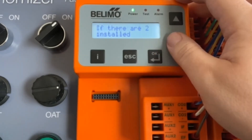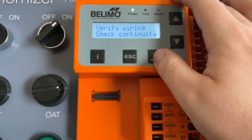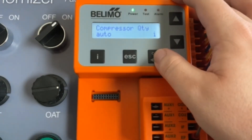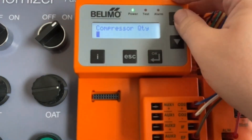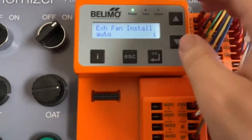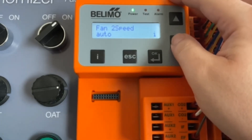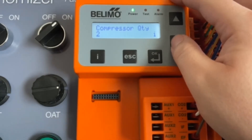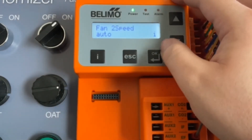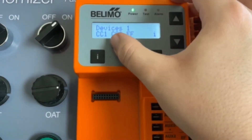You can see here it's detecting compressor one, but our CC2 is actually wired so we're going to change that. You always want to make sure that you have the correct wiring. It's also detecting your exhaust fan and a two-speed fan — you usually want to set those to auto. If you know it's wrong and you've checked the wiring, you can manually set it. For our purposes, we'll leave the exhaust fan and fan two-speed as auto. That's your devices one: CC1, CC2, and an exhaust fan.